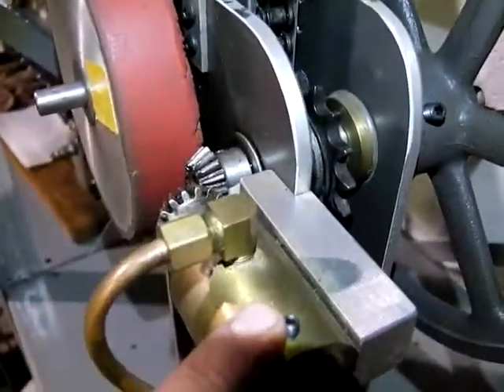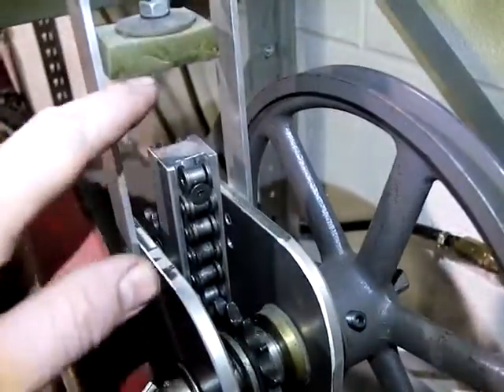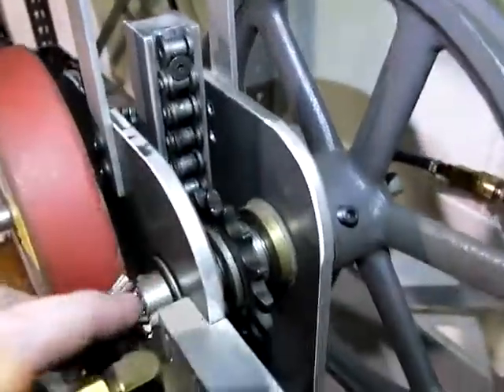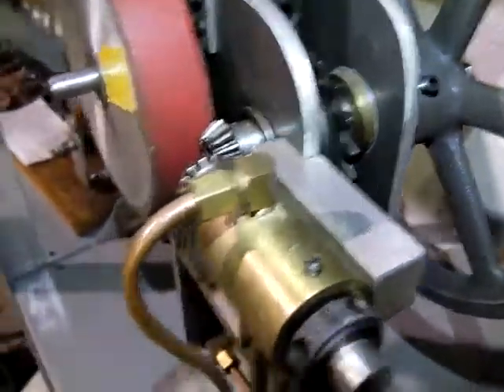On the other hand, if this is getting too advanced — if this is pushing more than it's pulling — it runs up against this stop here and allows the opposite. In the end, this thing always catches itself up and runs perfectly in time.